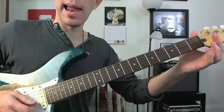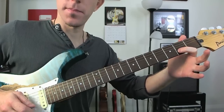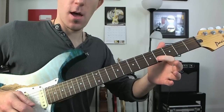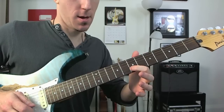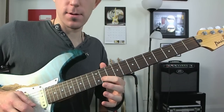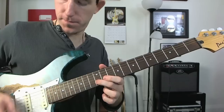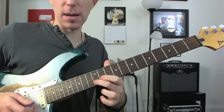We're going to start off playing the open B string, then second fret, fourth fret, fifth, seventh, ninth, eleventh, and finally twelfth. So you should be up there on the twelfth fret — the double dots — with me.